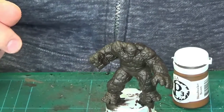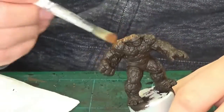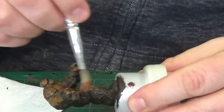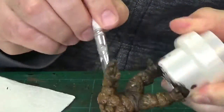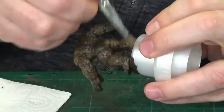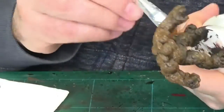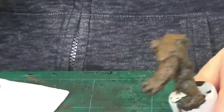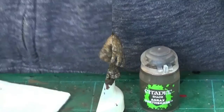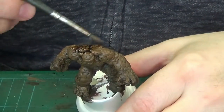Blood Tracker Brown from P3 was the next brown I decided to go with. A heavy dry brush — I'd say an over brush, it's a heavy over brush of Blood Tracker Brown. Let me get that on there and pretty much cover the whole model in that.